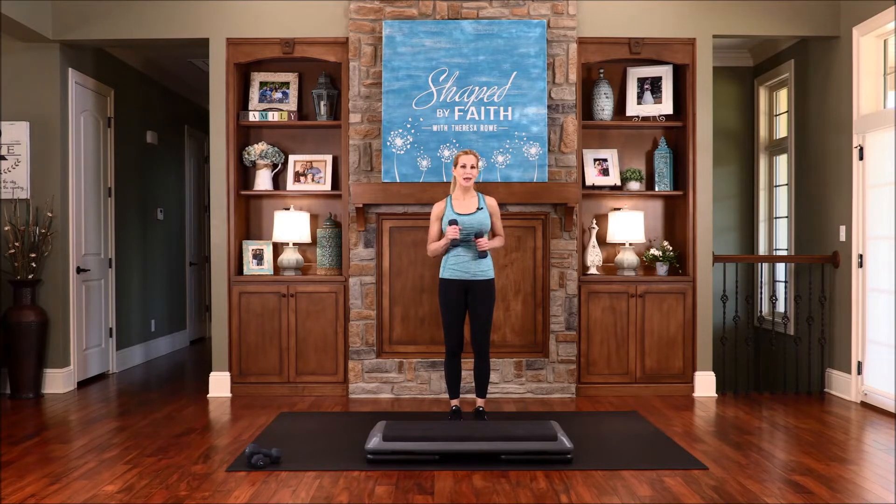I hope you enjoy this step, strength, and core workout. These exercises and scriptures will help strengthen your spirit, mind, and body. You will only need a set of weights and a step or a platform. Let's get started.